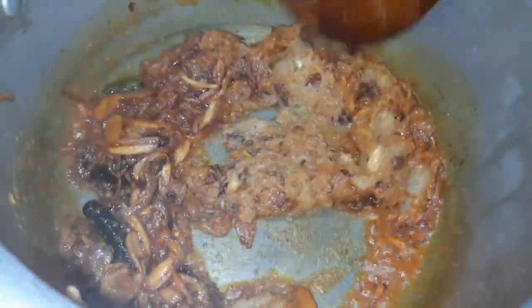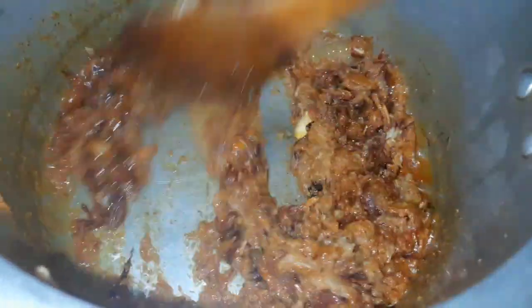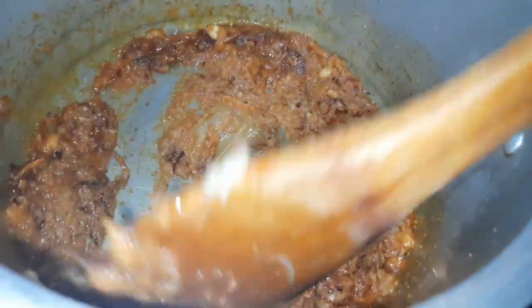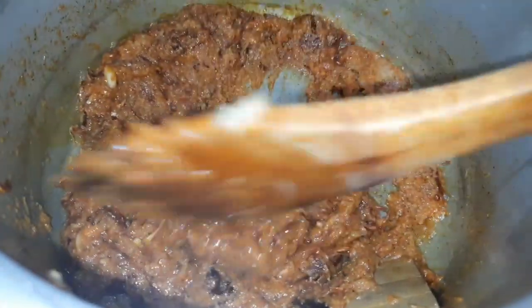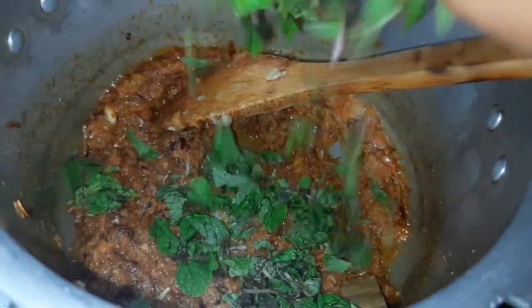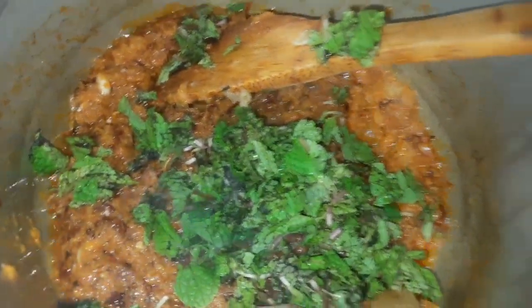I will put a bit of salt in the pot and put a bit of salt into the pot. Cut the rice off the pot.